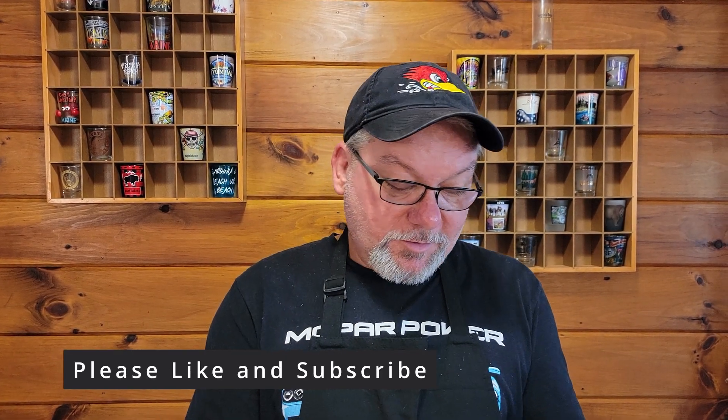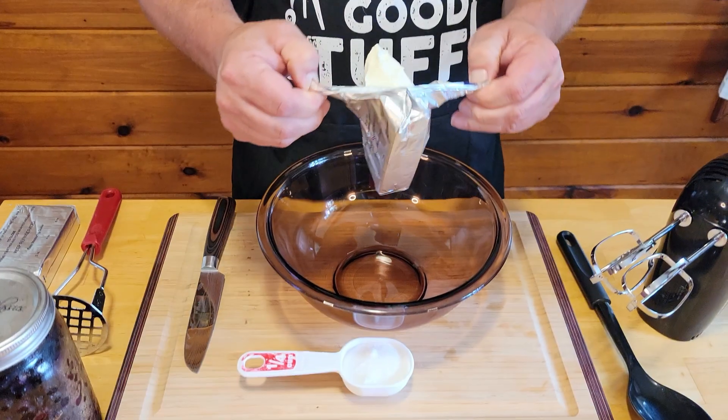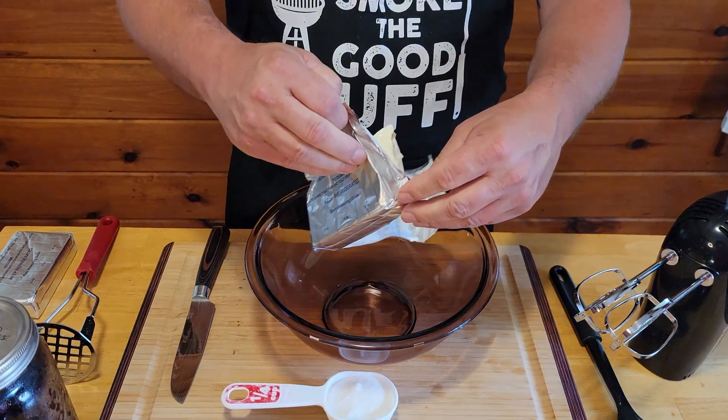Alright, so welcome back. We've got our groceries around. So we're going to take our cream cheese, go ahead and open it up, and put it in our bowl.